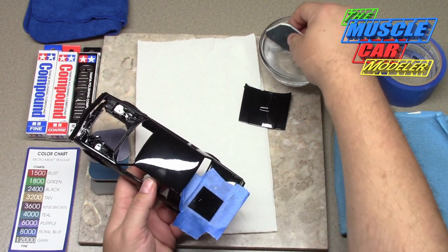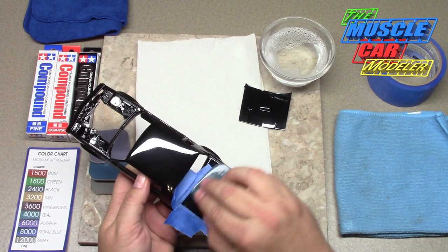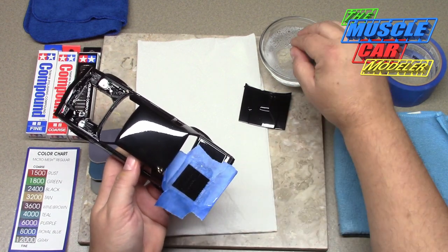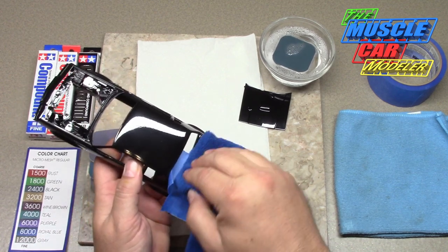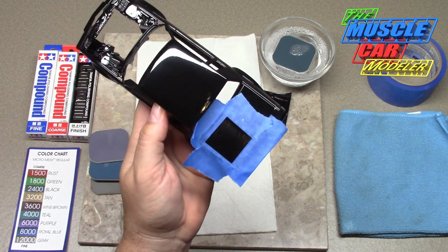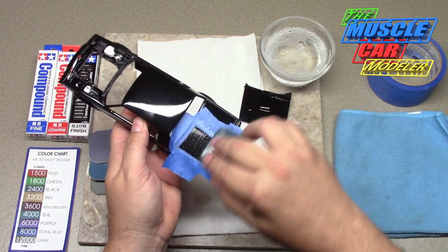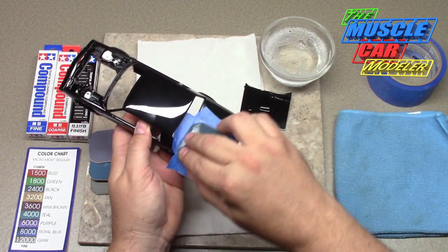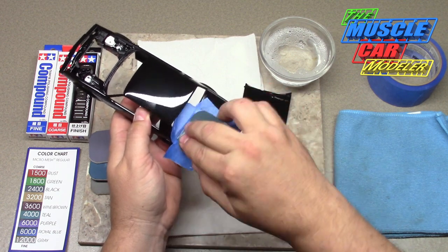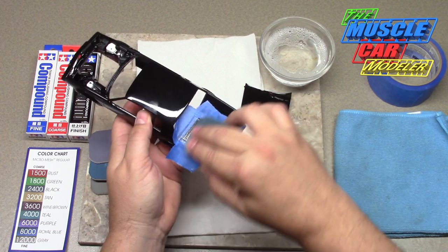I'll start sanding and smooth it down — this works fairly quickly. You can see the progress; it's starting to knock them down. Normally I'd be doing this in the bathroom right over the sink, but since I'm filming with the camera mount over the table I've got to do it this way so you can see it.